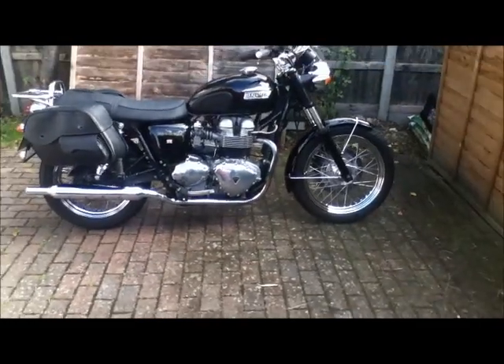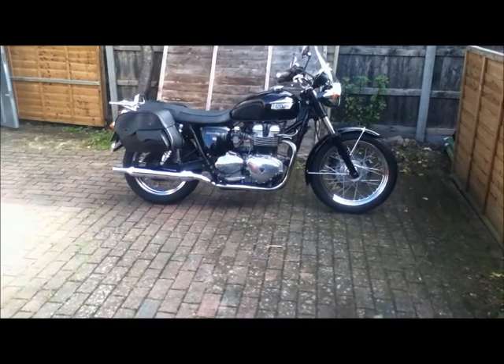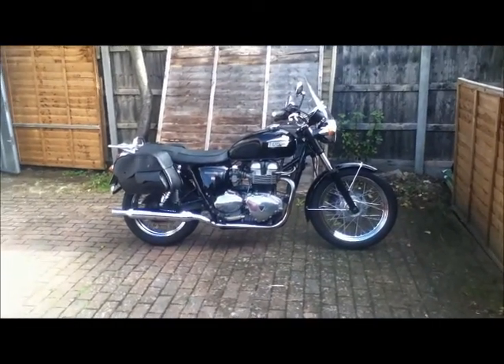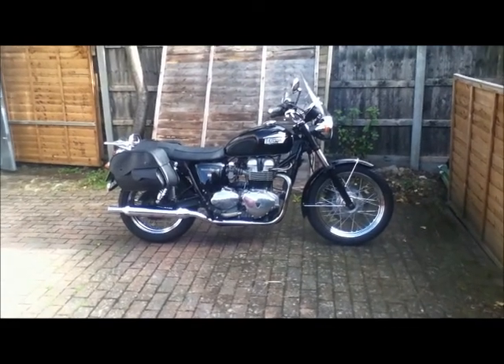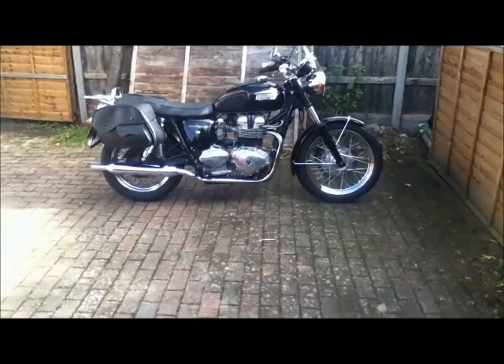There are two things I found peculiar with this bike. Firstly, it doesn't have a main stand, which is going to make it really difficult to do simple maintenance — even things like checking the chain or taking the back wheel off to change a tyre. So I should be buying a main stand.